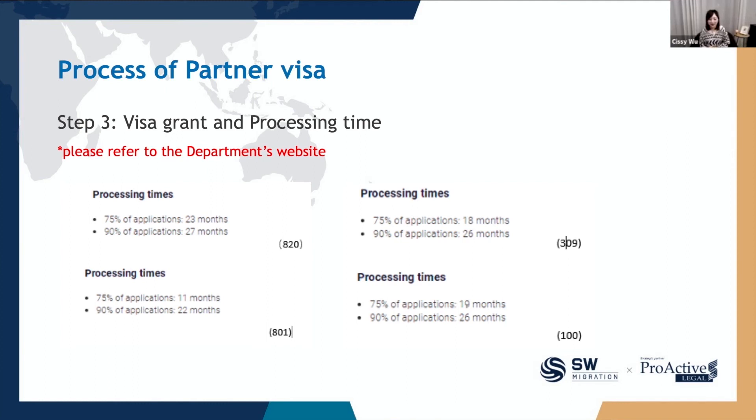Please don't compare your application with other applicants, because all applications are assessed on a case-by-case basis and there are no two identical applications. I often get questions from clients like: my friend received her PR in just a few months, but I'm still waiting for my temporary residence visa after more than one year — is this normal? Well, if you have prepared your application and documents in line with the department's requirements, and it is still within the general processing time frame shown on screen, then just relax and don't worry too much about it.